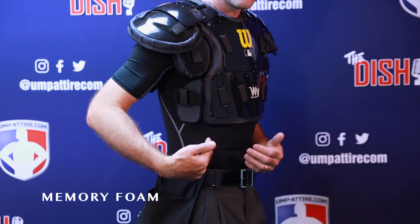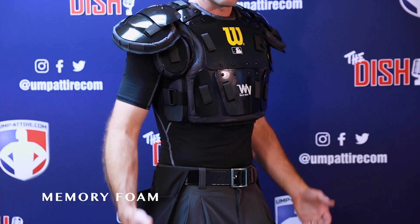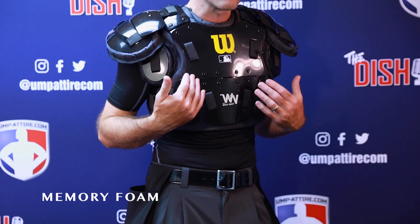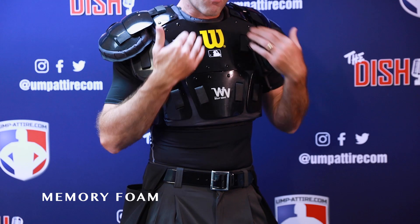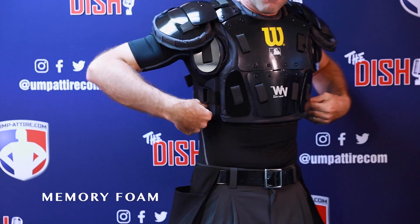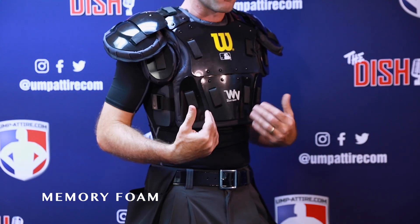Wearing the Wilson memory foam option now, this is lightweight at two pounds three ounces. It's three-quarter inch thick memory foam, and I can feel it wrapping and contouring to my body — specifically around the collarbones and sides. It feels form-fitting and very comfortable.